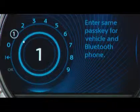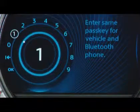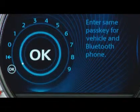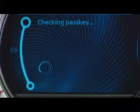You can make it whatever you want, just be sure it's something you will remember. Use the joystick to enter each number, and once you are finished, highlight Confirm Passkey and press down.